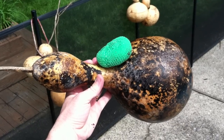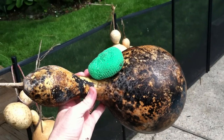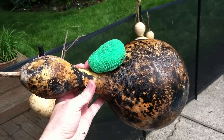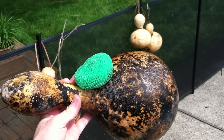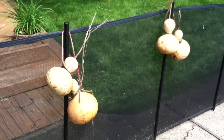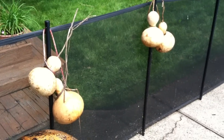I grew a bunch of birdhouse gourds for the first time last summer. The birdhouse gourds come out as this big gourd, as you see me holding in my hand right here with a little cleaning scrub on top. I've been hanging them along this fence in my backyard and letting the rainwater kind of wash them down to help clean them up.